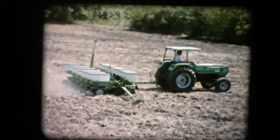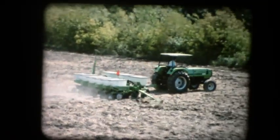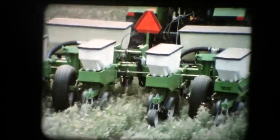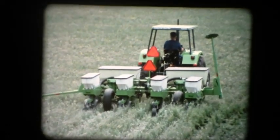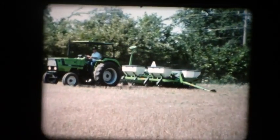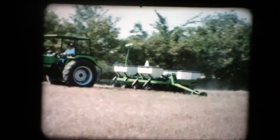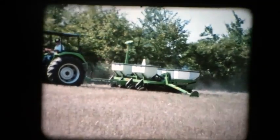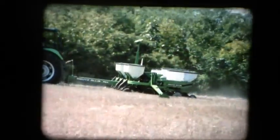The Model 385 is ideal for conventional, high-speed, high-productivity planting. It can also do the job in conservation no-tillage fields. Whether your operation involves a combination of tillage practices or reduced tillage methods like ridge-till or double-crop planting — no problem. The 385 is so rugged and so versatile that you can plant a conventional field and then move right into a tough-going conservation field without making adjustments.